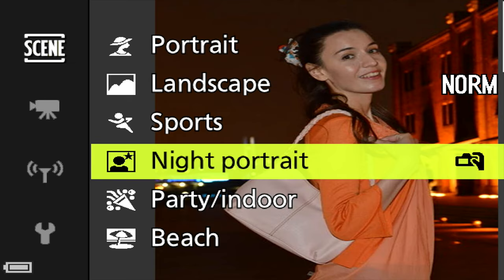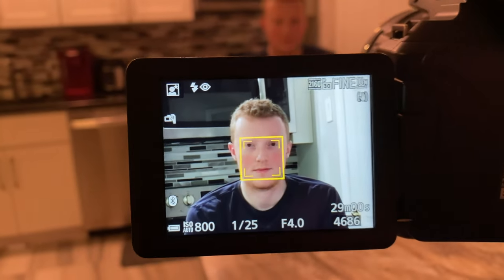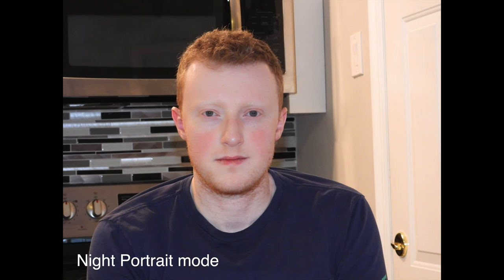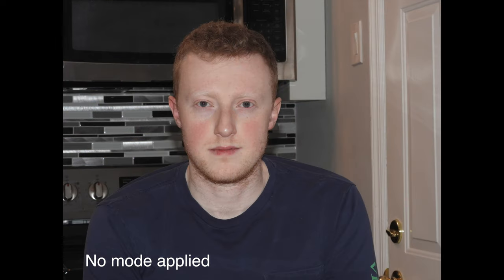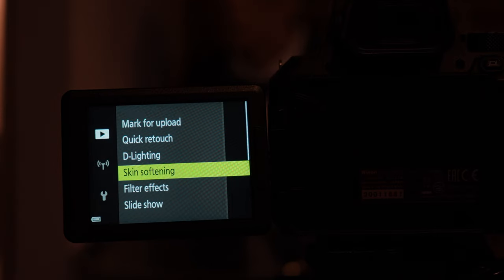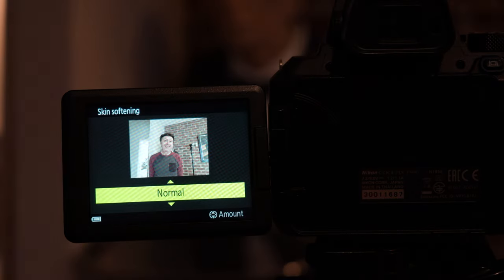Night portrait is a very specific mode. If your flash isn't raised the camera will prompt you, as it assumes a low-light environment. The box turns green again and it applies skin softening just as in portrait mode. Unfortunately you can't control the degree of softening. A workaround: skip portrait mode and apply skin softening afterwards in the playback menu, where you can choose high or low — so you have full control.